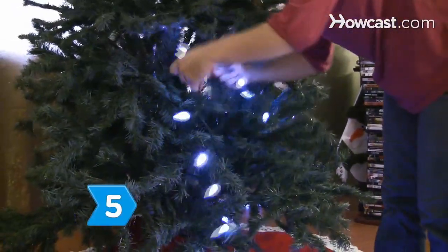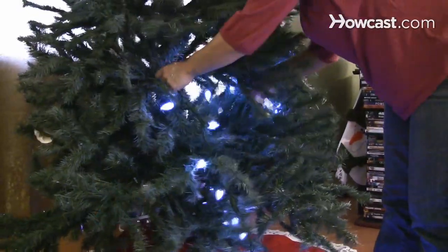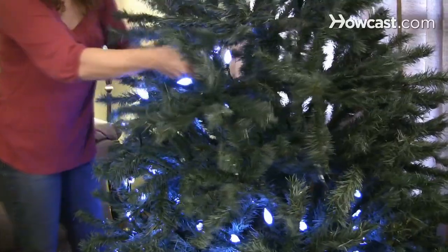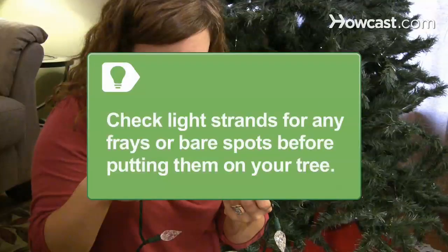Step 5: Run LED lights around the tree closest to the trunk and at least 2 feet up from the floor to prevent little hands from grabbing the lights. Be sure to check the light strands for any frays or bare spots before putting them on your tree.